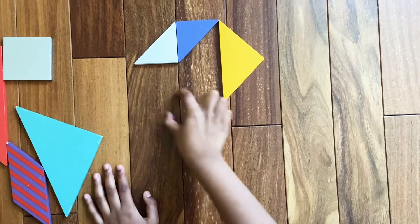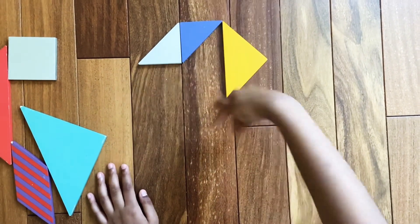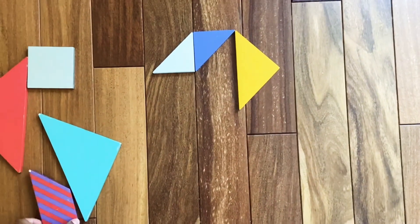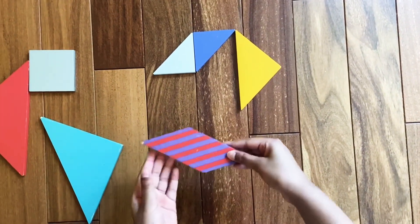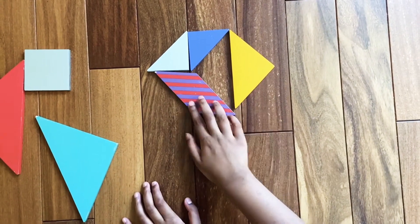Now we're going to need the parallelogram to make the connection. Assemble the parallelogram like this.